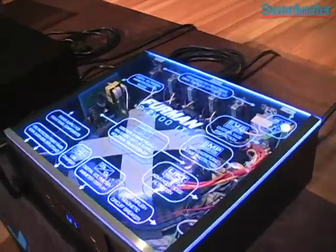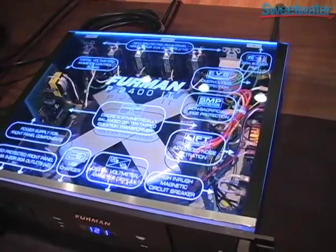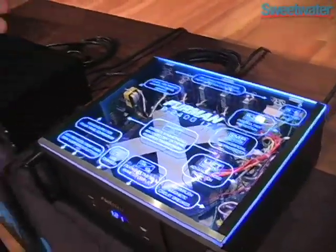It also has our non-sacrificial surge suppression. We have shipped 300,000 circuits without one single failure due to surge. And it also has our linear filtering technology to reduce transverse mode noise.